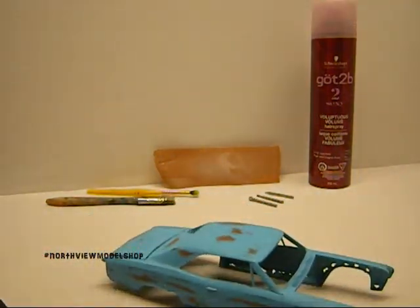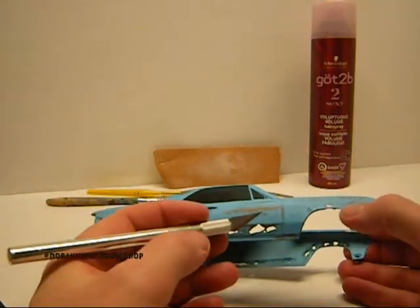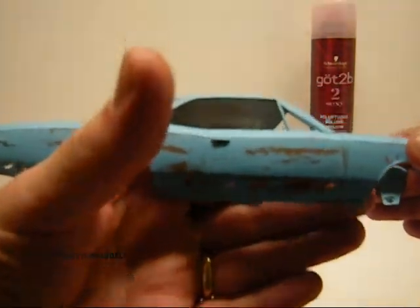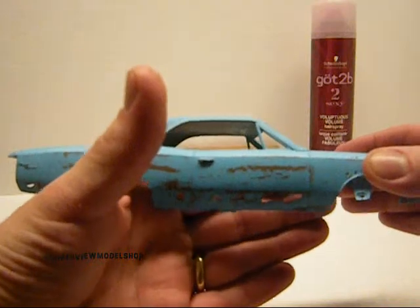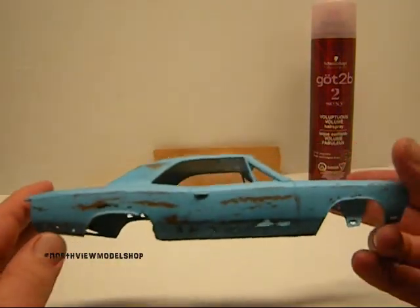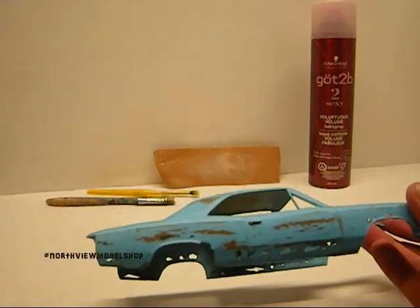Then another tool I use is your X-Acto knife. You just start kind of working the area where you want your holes to show through. And when you're all done, you get this. You can see the holes in the rusting. That's how I got that part of it done.